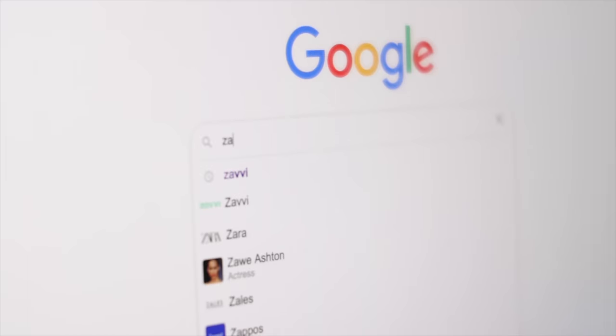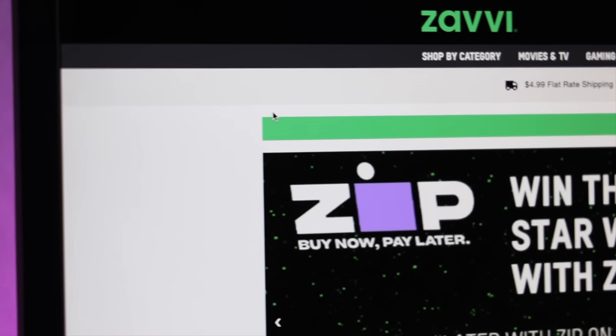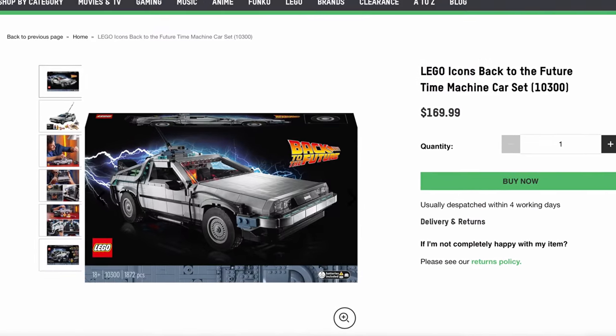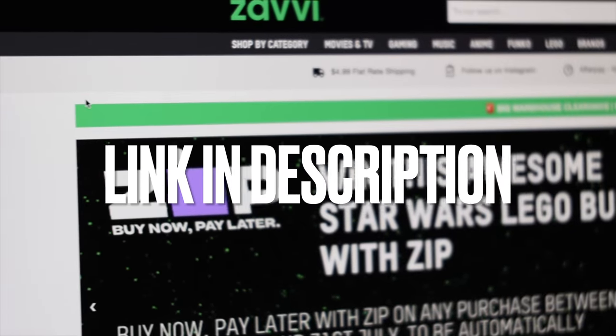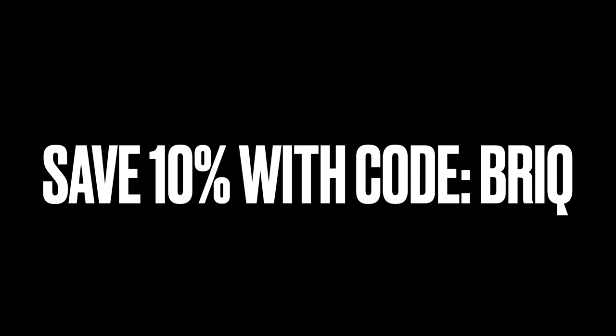I have to give a big shout out to Zavi for supplying these two sets early, as I didn't want to have to wait until August to get my hands on these here in the U.S. So if you're looking to get your hands on some LEGO sets early or looking to find some hard-to-find sets like the 10300 DeLorean Time Machine — yes, they have it in stock as of today — I would suggest using Zavi. They've updated their shipping times to 3 to 5 business days and if you use code BRIQ, B-R-I-Q, you can save 10% on your full LEGO purchase.